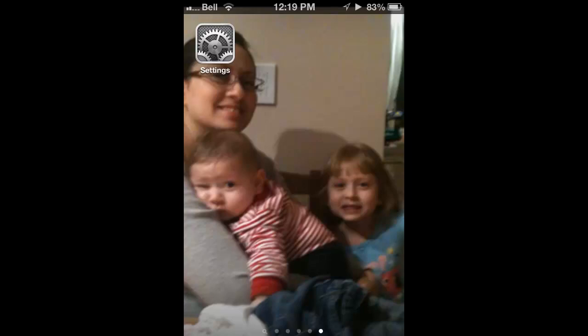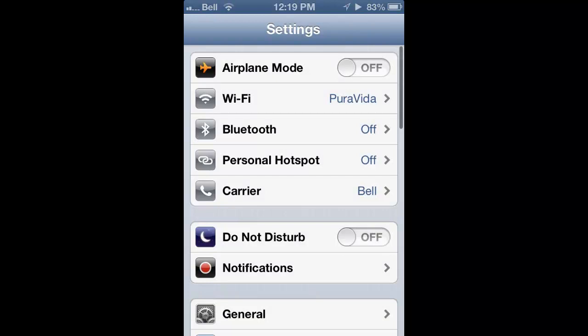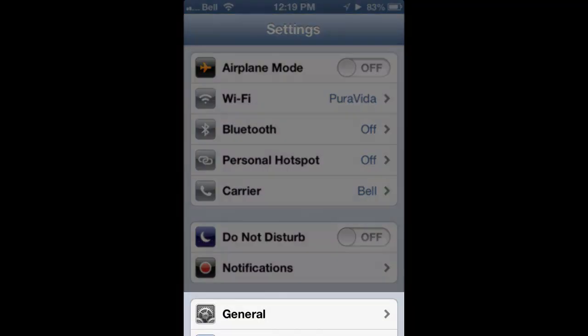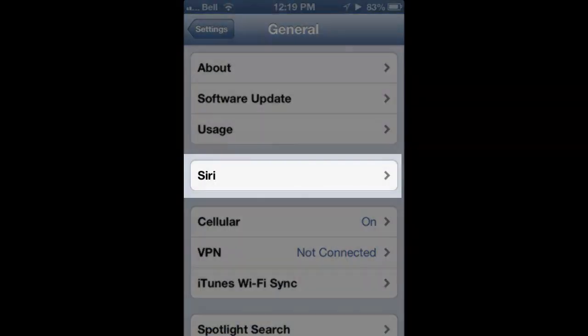Making sure that Siri is set up on your iPhone is actually relatively straightforward. You want to click on the settings icon. We're going to go in here and click on the General button. Click on General and there should be, minus the fourth one down, a Siri little entry.